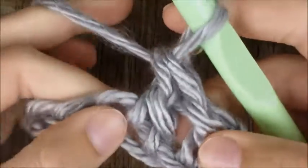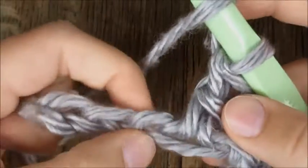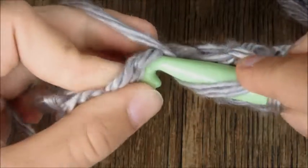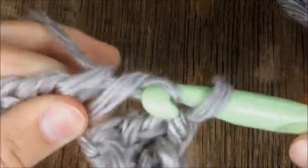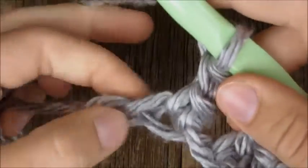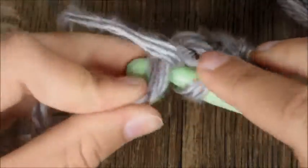Now yarn over again and to finish pull through the last two loops on the hook. One more: yarn over to start, find your next chain, go through, pull through that chain, yarn over, pull through two, yarn over, pull through two. Let me finish out this row and then we'll look at how to start a new row and which stitches to go into for your second row and beyond.